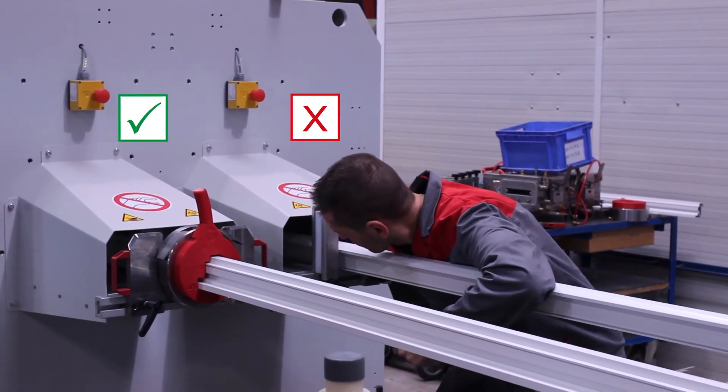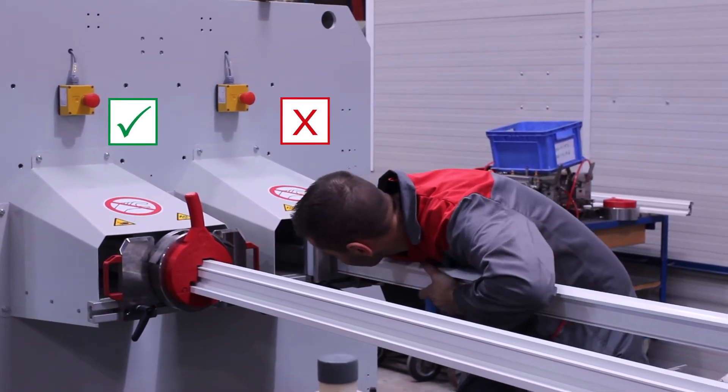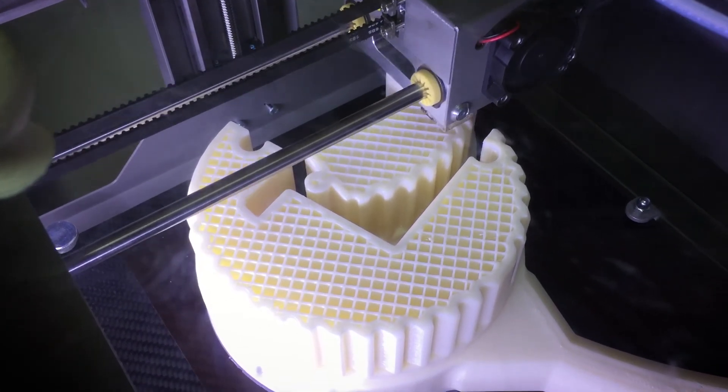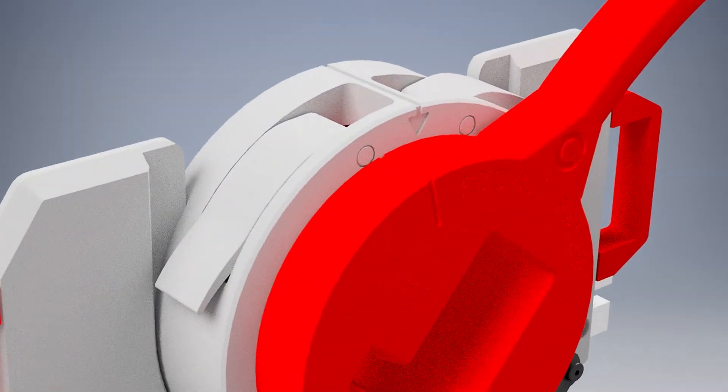For most of the profile geometries, no more intervention by the personnel is necessary. The Profile Razor is made of ABS plastic and is the first 3D printed part used in profile extrusion.